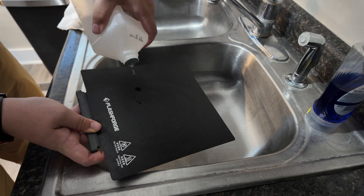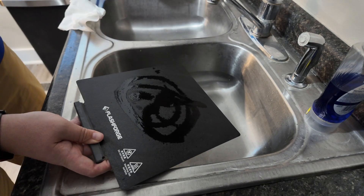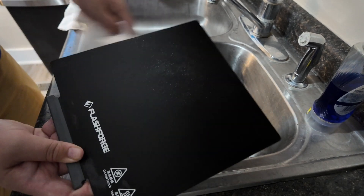Do you need to do the IPA step? No, but it's quick and doesn't cause any issues. As a side benefit, the isopropyl alcohol is going to help evaporate any leftover water off of your build plate and help you get printing even faster. And that's pretty much it. Cleaning a build plate doesn't get much easier, and if you're using a PEI or coated build plate like the one from my FlashForge, chances are that's the last step in the process that you need to do.